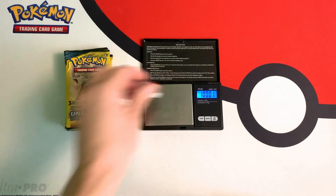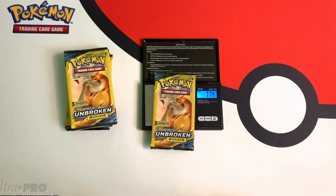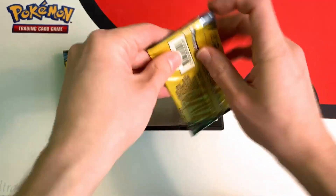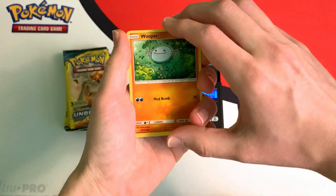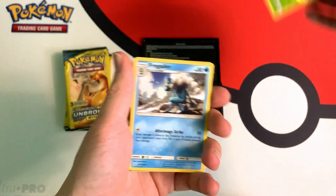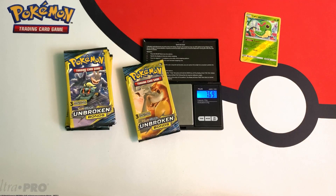So 100 grams, pretty much right on the dot. And let's start with this Charizard pack. It weighs in at 7.74 grams. And what we get is a reverse — a reverse Caterpie. So let me put that down here and open up the next pack after I weigh it.